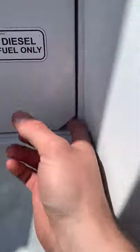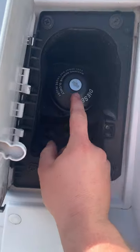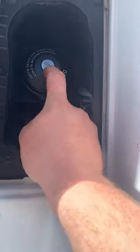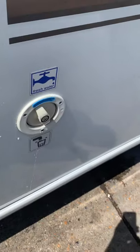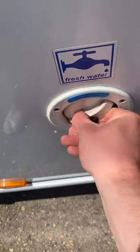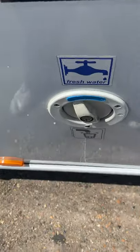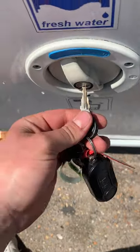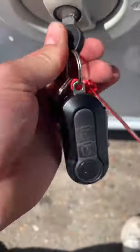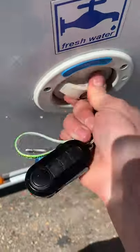Going around this side of the van, we've got the diesel filling point here on the nearside. The actual main driver's key — the ignition key — is for that one there, that's how you unlock it. Freshwater inlet: push in and turn to the left to open it up, then push in and turn to the right to lock it. Once you've done that, pop this key in — the one without any marking — turn it one way and pull it out, and now it just spins so you can't take it out.